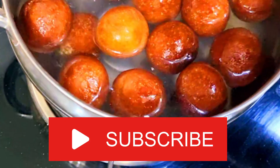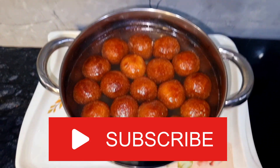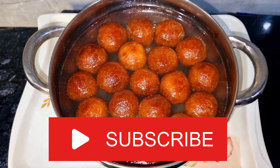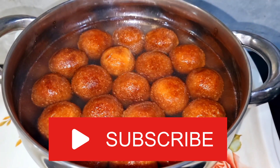Now let's do this — you can add the chashni. If you like my video, please like and subscribe to my channel. Here I have the chashni.